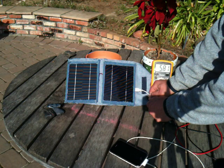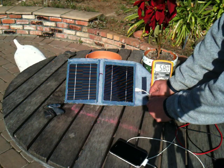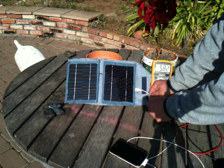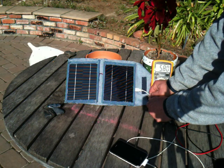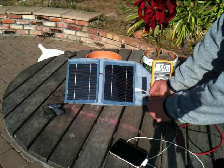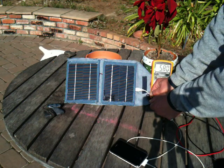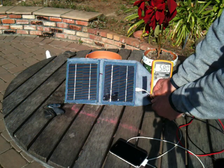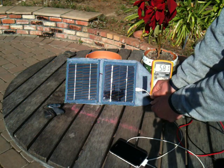Here you can see I'm at 581 milliamps, which is more than USB standard output. There is a circuit in this that tells the iPhone that you're either connected to a USB port or a wall wart, and I've been able to duplicate that for the wall wart and supply enough energy. So this is an iPhone 3GS charging off solar panels with no batteries in between — just the battery in the phone.